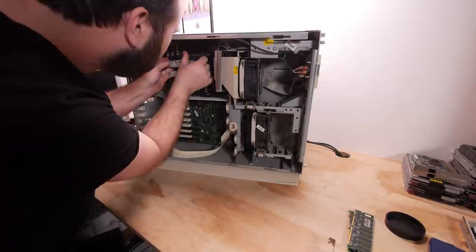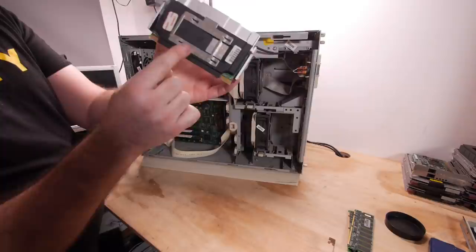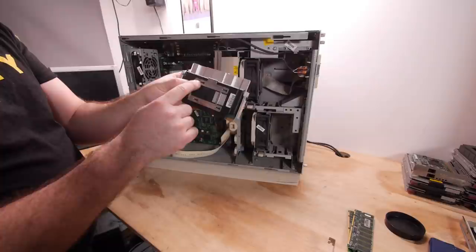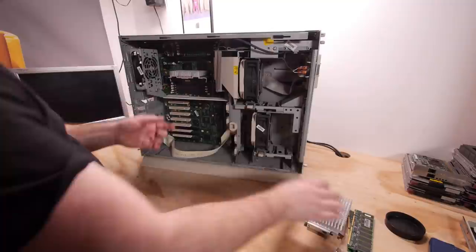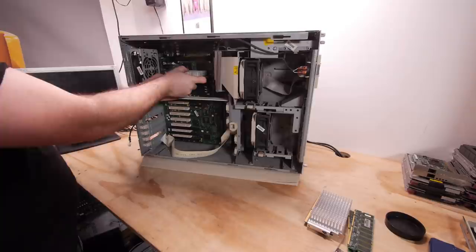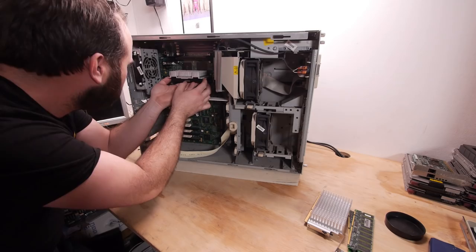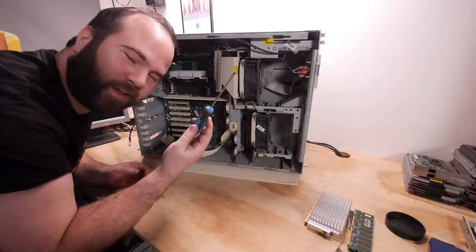This is a Pentium 3 500 MHz with 512 kilobytes of cache, also Compaq branded. You can see the clip that lets you easily remove the cooler blocks if you upgrade to faster CPUs like 600 MHz — but my 600 MHz CPUs have plastic clips so I can't easily put those back. The whole motherboard tray is moving around. I'm using a tool here to save the motherboard because the CPU is stuck — I don't want to break anything.